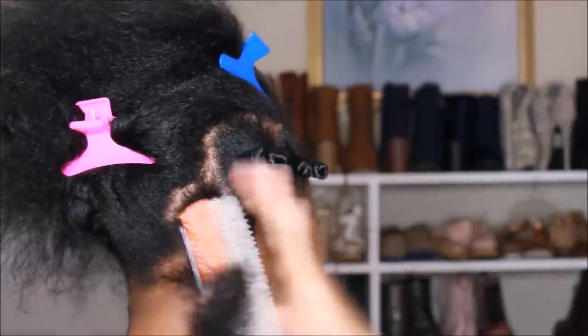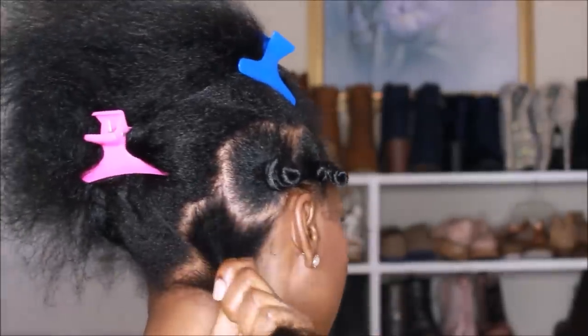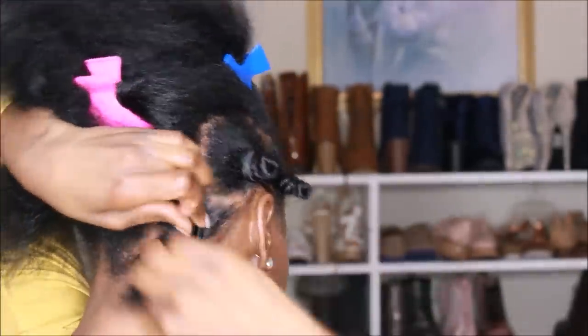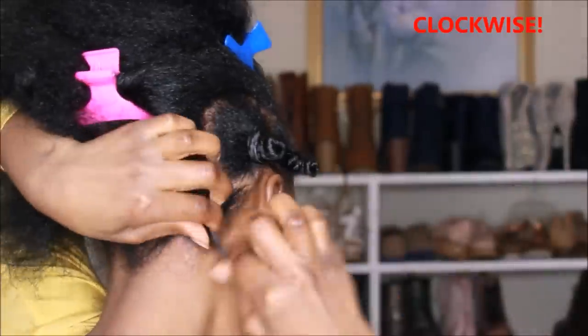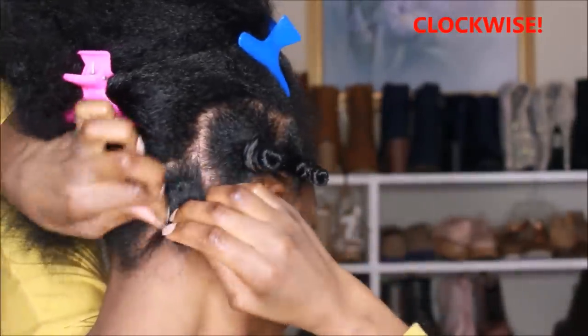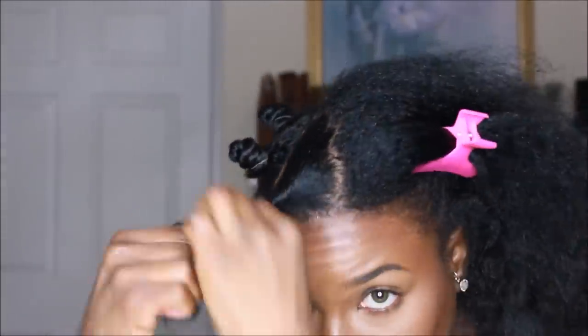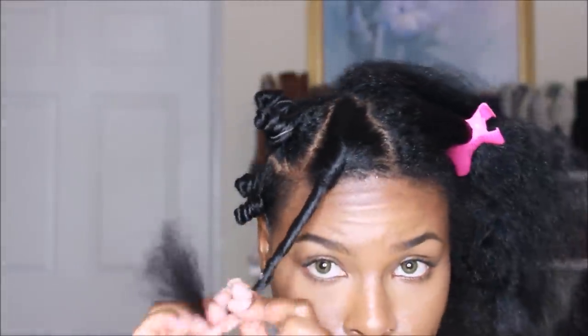Again: section first, detangle, wrap, then twist counterclockwise and wrap onto itself, then secure with the rubber band. Same thing over and over again throughout my whole head.